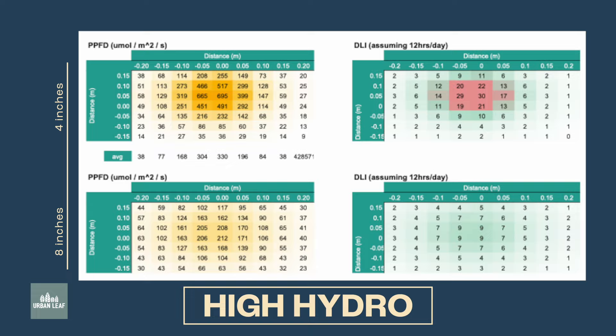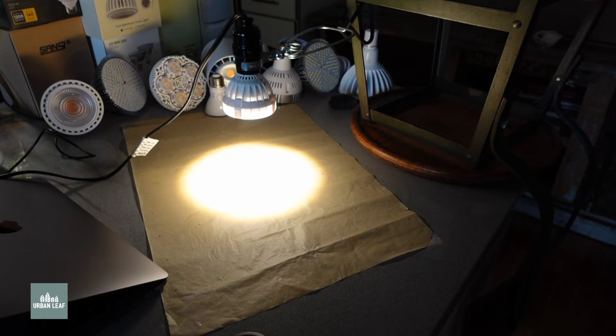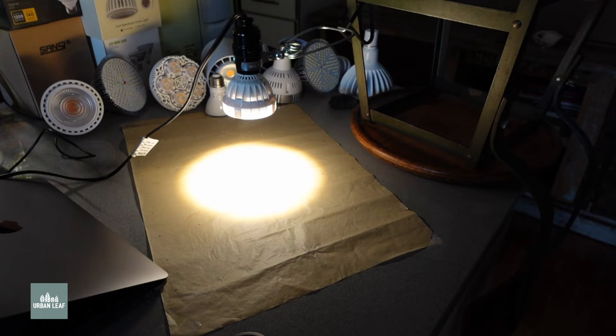For leafy greens, you're going to want to focus on blue spectrum light, so units that are a little cooler in temperature are good for foliage development. If you are growing on a countertop without any sort of cover or hood over the grow light, then I would probably recommend the Sansi 10 watt. The optics in this are pretty impressive and it provides a nice amount of channeling and focus of the light.